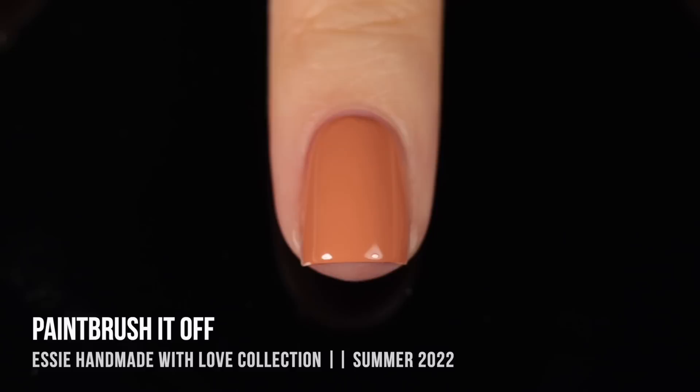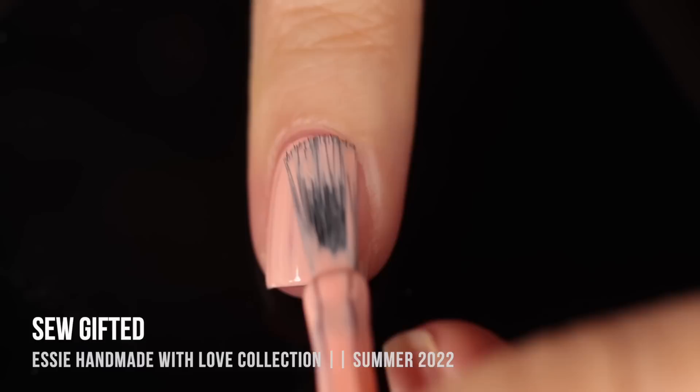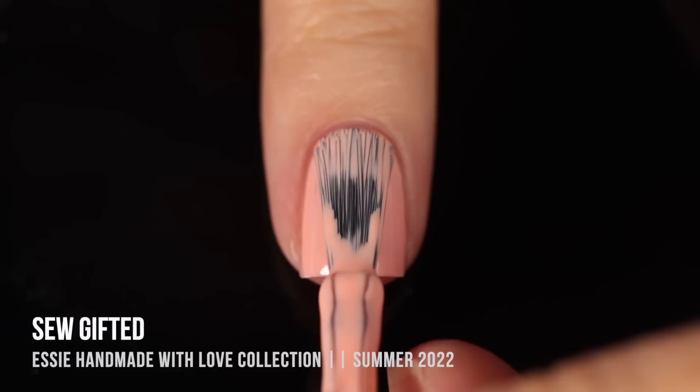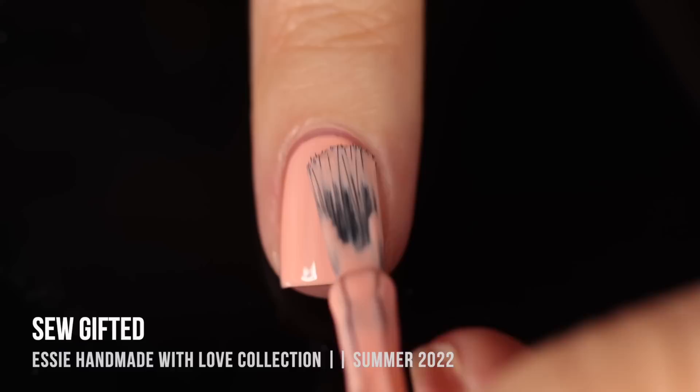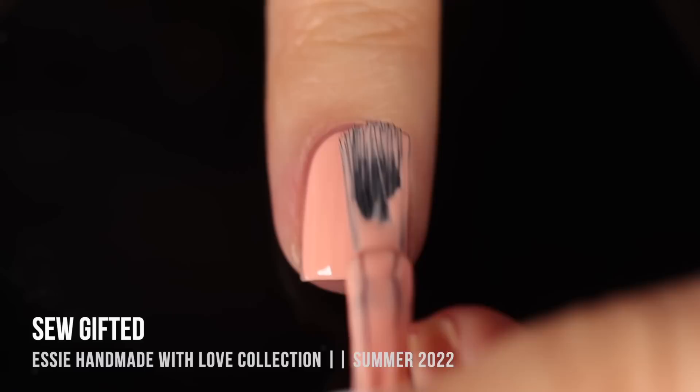Next up, we have the shade So Gifted, which I love the name of. This is a really light peachy pink neutral cream, and this was the only one that didn't have a super opaque formula for me. I was actually pretty impressed with the first coat — I thought it was going to be a two-coater, but unfortunately even after two coats it was still a tiny bit patchy, so I ended up putting on a third. I was actually really hoping when I saw this one in the bottle that it was going to be a sheer, because Essie does some really beautiful neutral sheer shades, but this one did end up being a full coverage cream.